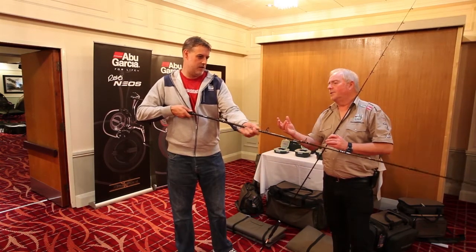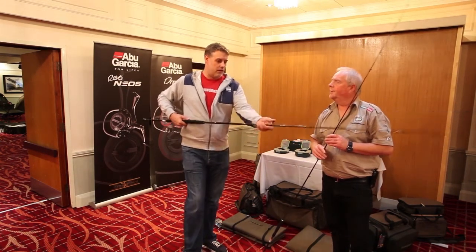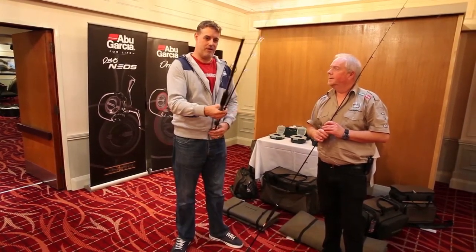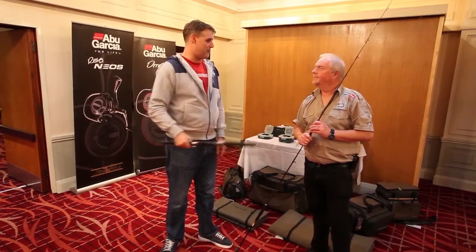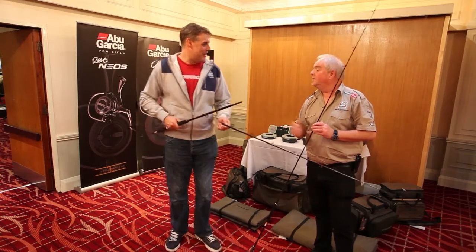People are looking for equal section rods again, because you can store them in the car relatively easily and there's less concern about security. The good thing about equal section rods on the boat as well is, if you're taking three or four different rods on a long trip, you can just chuck them in the wheelhouse rather than laying them around the deck. That's exactly why they've gone that way.